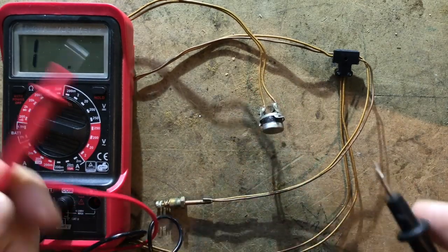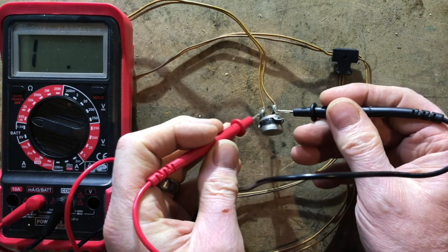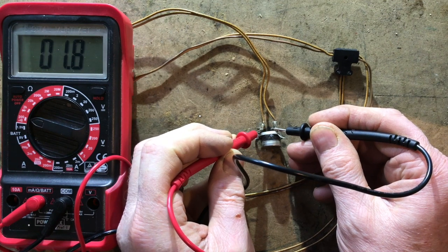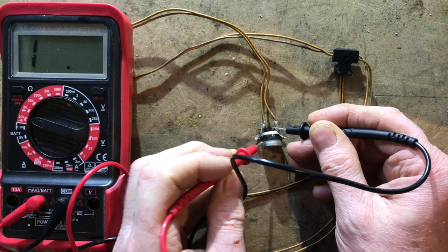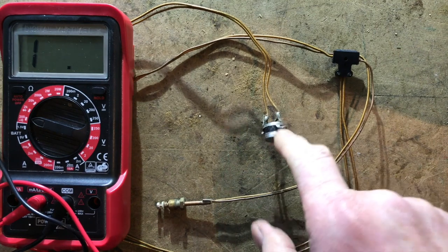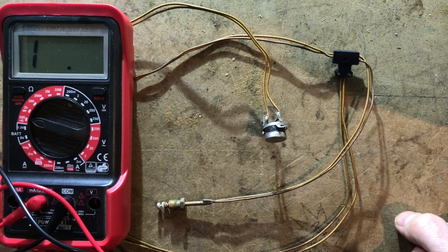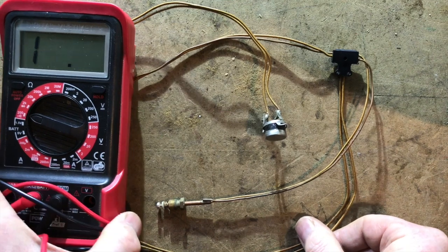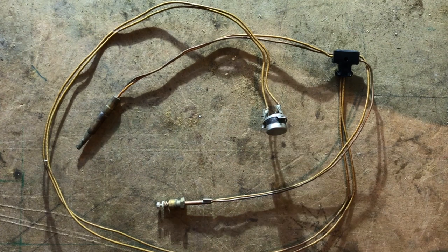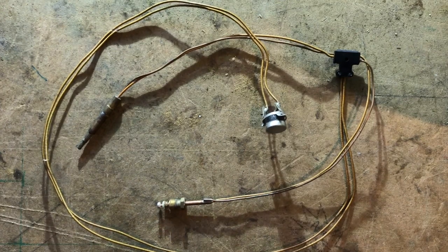Testing between the two connections I get a buzz, which means there is nothing wrong with this high limit stat and interrupted thermocouple — if this were installed in the water heater or boiler it would work correctly. The high limit stat could be in the flue or attached to the heat exchanger.